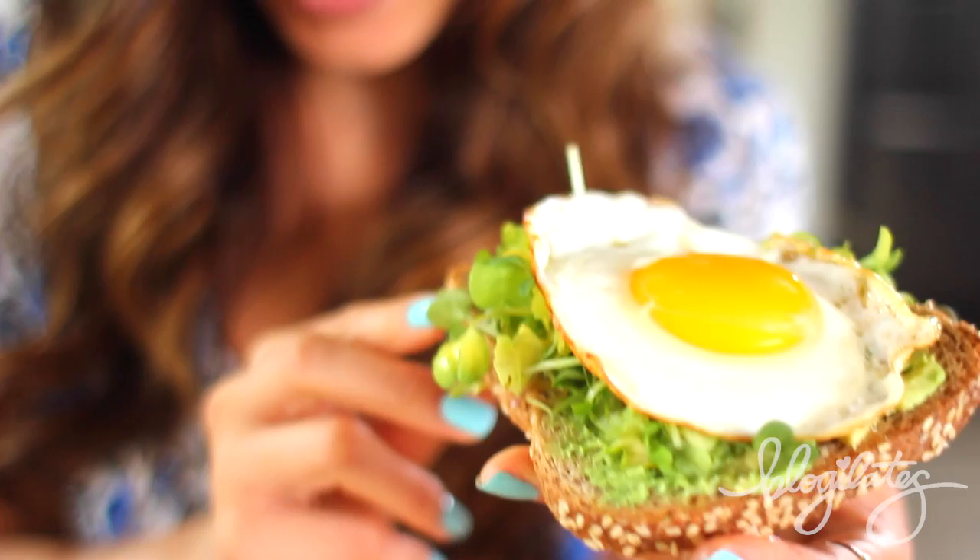For extra flavor, you can also put some salt and pepper. You've got healthy fats, carbs, and protein all in one. What a perfect breakfast. I'm literally addicted — I hope you try it.